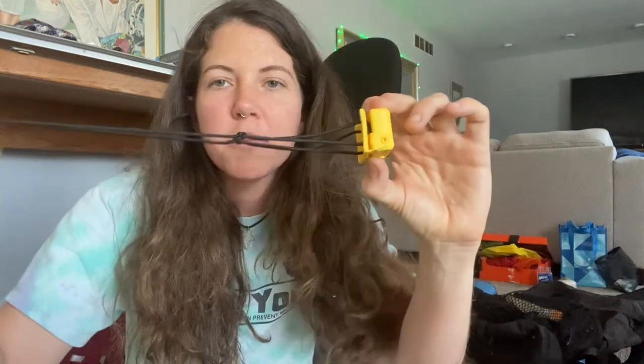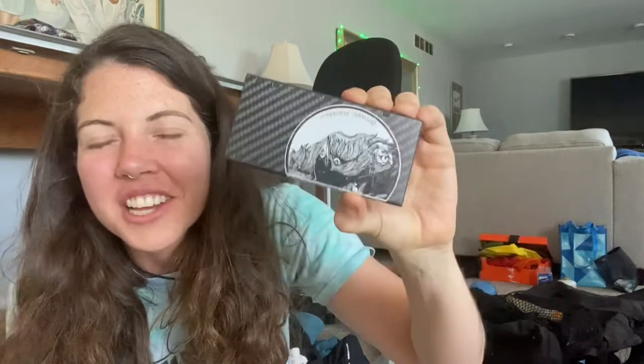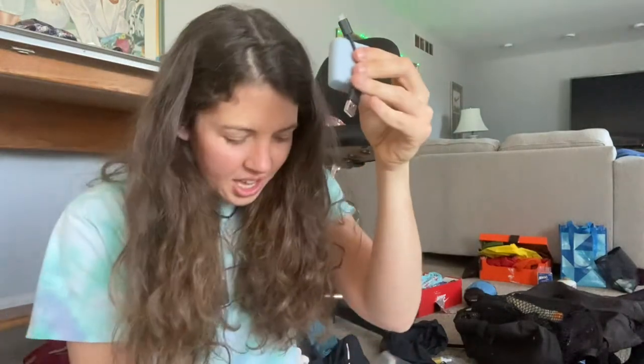For electronics, this is my headlamp — it's a Nitecore, super light. Crafty helped me put this string on it. It's rechargeable and an amazing headlamp. Then I have my Nitecore battery pack, super light and really small — I think it has about five charges in it. This is the best battery pack I've ever owned, really light. I've got chargers: one for my cell phone, a USB-C that charges my battery pack, and some cheap earbuds with their small charging cord.